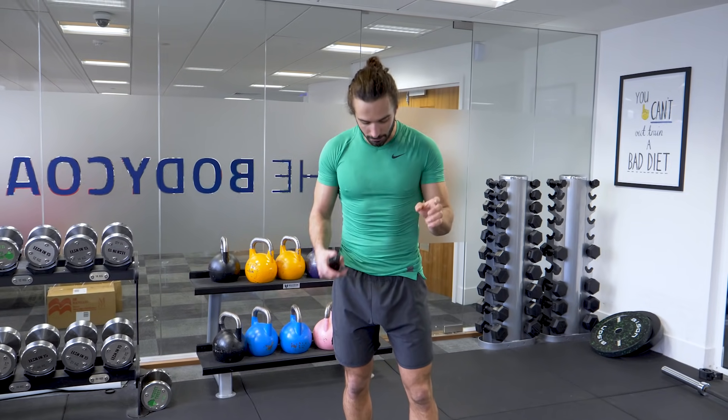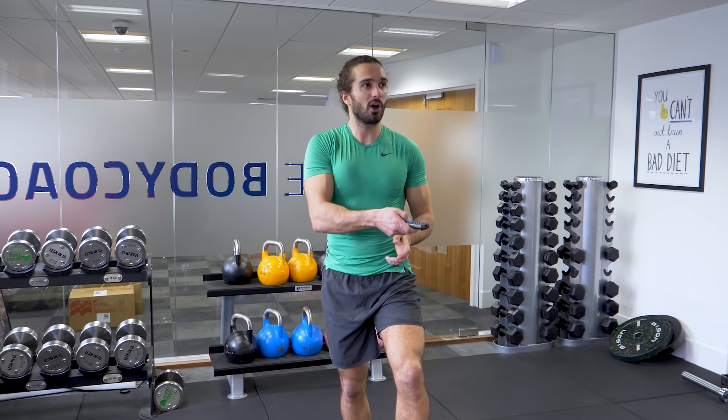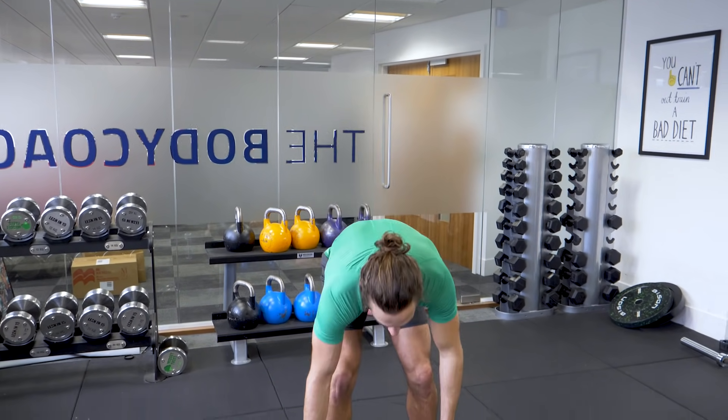Welcome back to The Body Coach TV. Today's workout is going to involve 4 exercises. You're just going to need one set of dumbbells. I'm using 10 kilograms — pick a weight that's suitable for you. It's going to be a 12 minute workout. We're starting in 10 seconds.